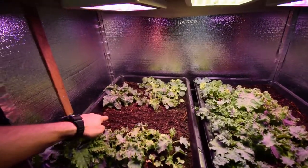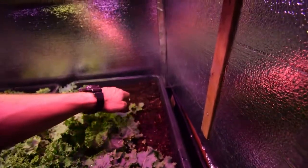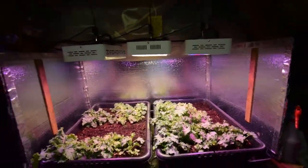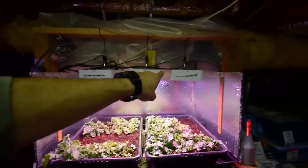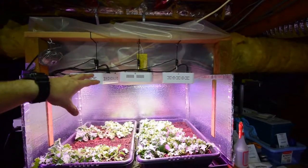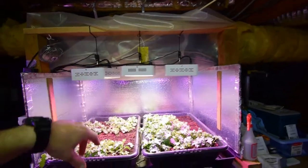I reseeded here and I reseeded along this edge here, and I think it just wasn't getting enough airflow. I also took out one of the lights that was here and put it inside the large grow tent, because I'm using that for part of the new pepper plants that I seeded this weekend.